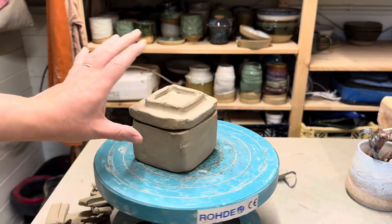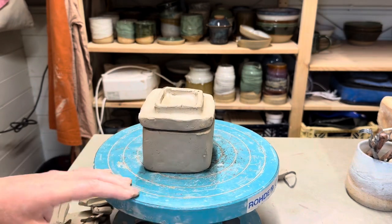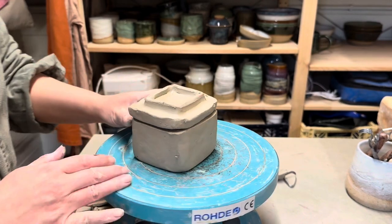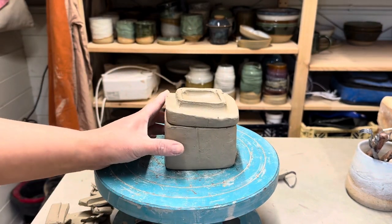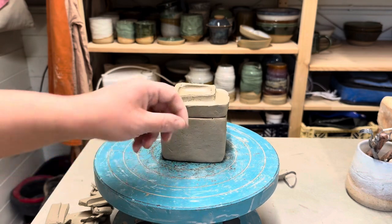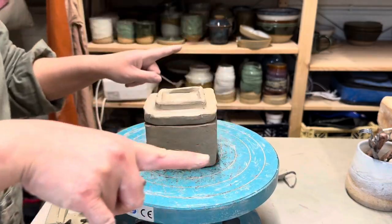I'm going to let this dry out — basically leave it to about leather hard and then come back and carve it. I can just refine that gallery to make sure the fit is super nice, but it's pretty much there. You're looking for about leather hard — where you can't squish or deform it by pressing, but you can still easily put your fingernail in or easily carve it, so it's not completely bone dry.